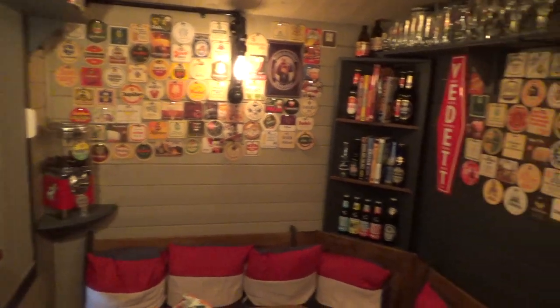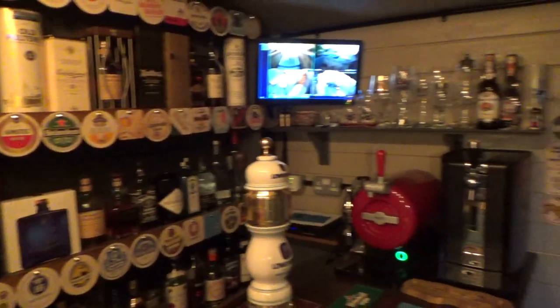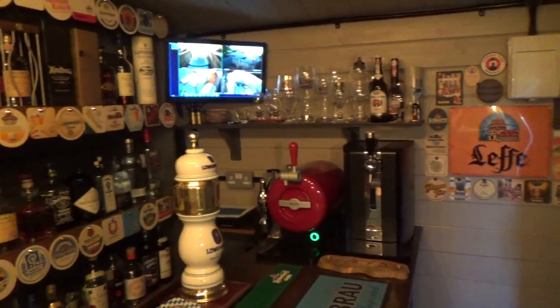So there we have it — my pub shed. If you're thinking about having one or interested in having one, got any questions, comment below. I'll gladly try and help you out. And if you build a pub shed, enjoy it. Enjoy the build, because it is quite enjoyable to see it come together. And once it's up, enjoy your nights with your friends in your pub shed. As I always say, beer is the answer, but I cannot remember the question. Thank you for watching. Good night.